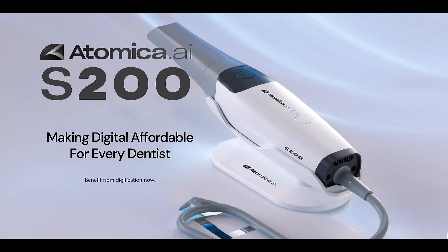Hello everyone, and welcome to Atomica S200. This is a demonstration on how to scan a diagnostic full-arch scan using the Atomica S200 intraoral scanner.